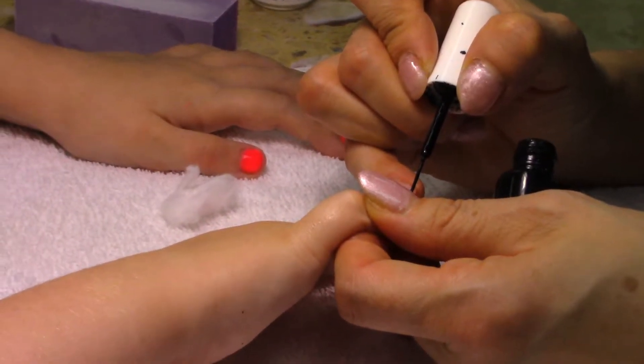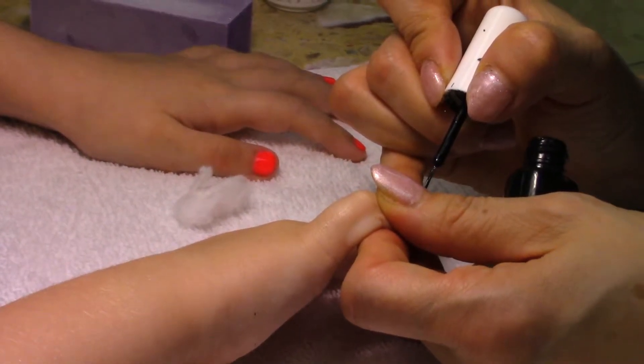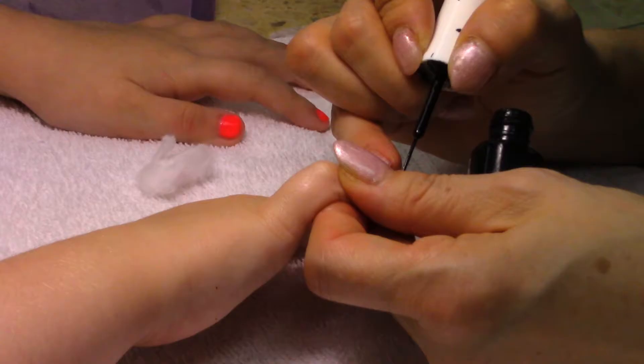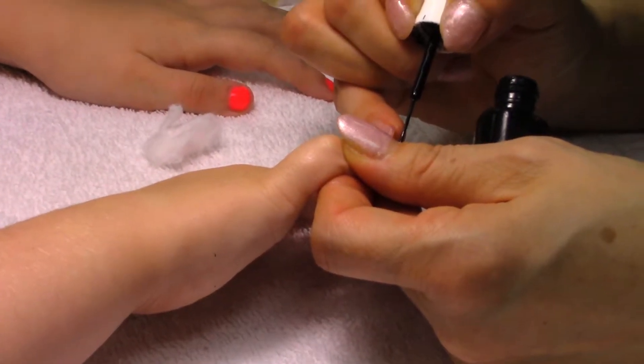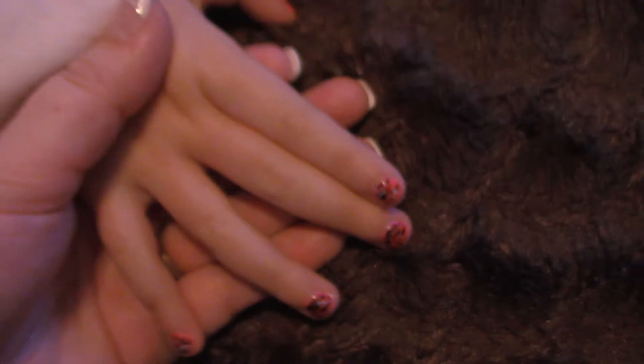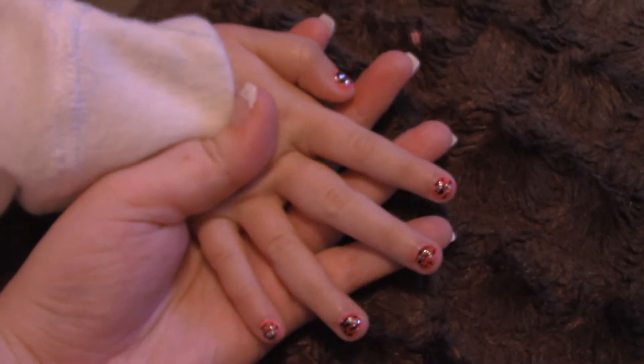The gel is off now. Yeah, they take the gel off. I can't peel it yet. My fingers are so tiny. I know. Try it with teeny tiny little hands.